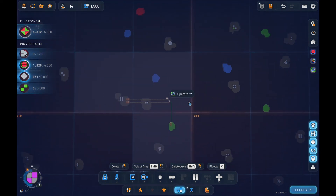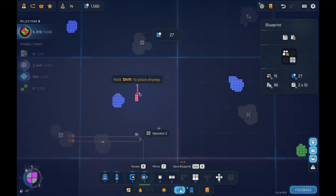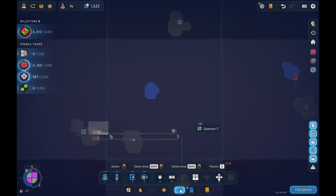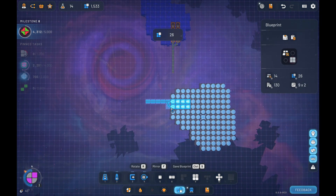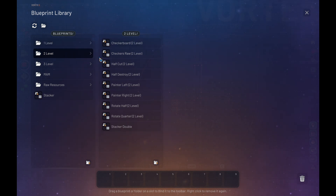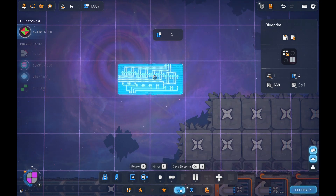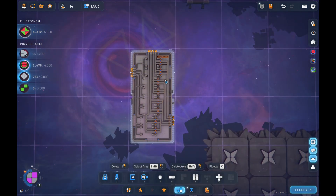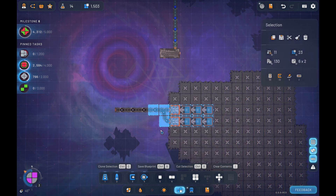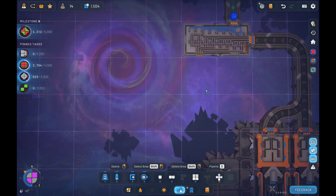Now we need blue stars. Do that right here and do a painter. That will work. I did not mean to stamp that down, but there we go. We're gonna do this and actually do this. So that's two levels of stars.